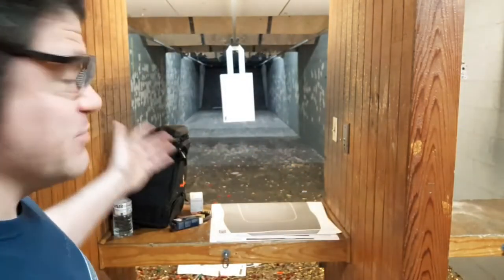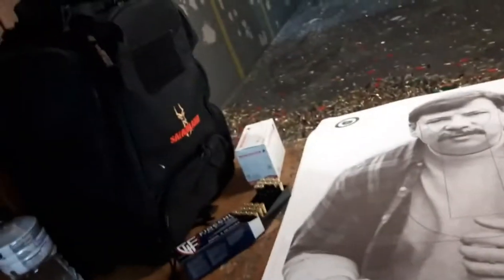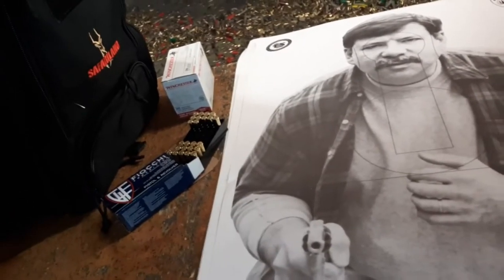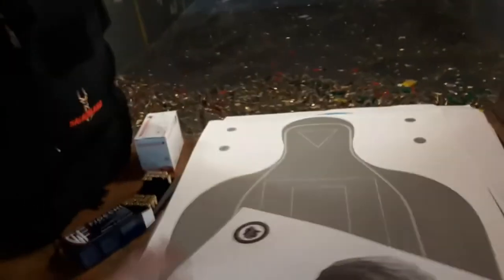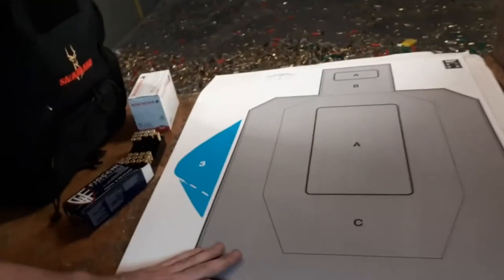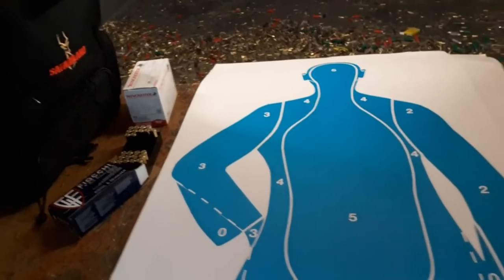I'm going to be shooting some awesome targets from TargetsOnline.com. These are not cheap paper targets — these are thick cardstock, weather-resistant, rain-resistant, with awesome photorealism. In your training, this is the kind of stuff I want to be personally going to, and I recommend you do the same. Because they have drawn guns, these are used by different departments — I think this one's Wisconsin. You've got some anatomy type stuff, more USPSA style, but thick cardstock.